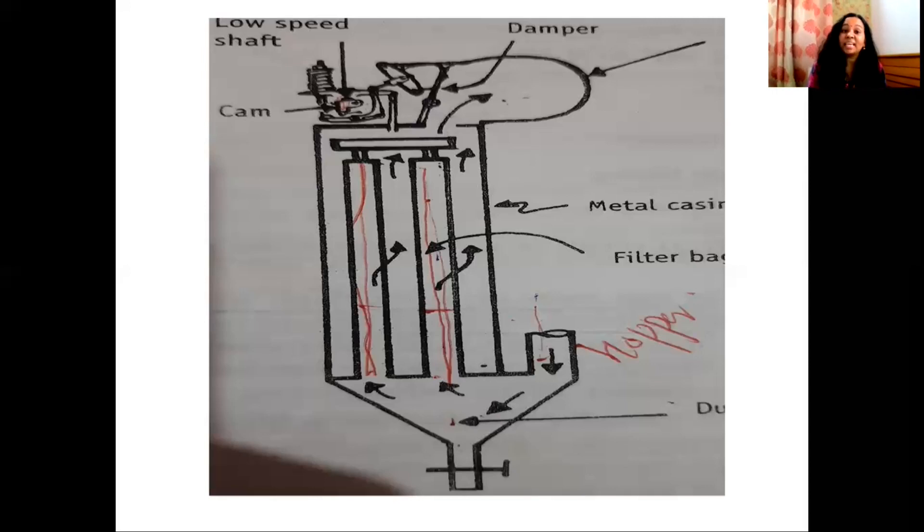The particles are used to shake the filter bag and collect the particles in the second stage. There are two steps in working with the bag filter: to introduce particles into the filter bag, and to collect them.